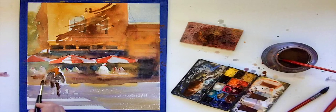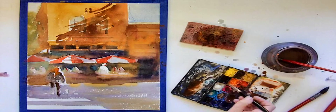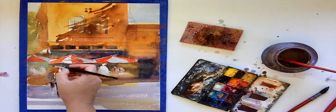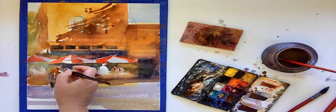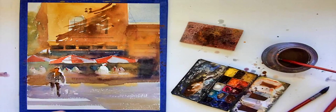What I'm doing here is actually softening that one side of this figure, because I don't want him to feel like he's standing out too much — I want him to feel integrated into the painting. So again, it all goes back to lost and found edges.